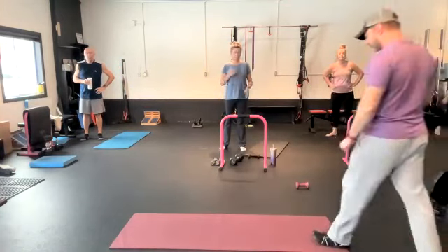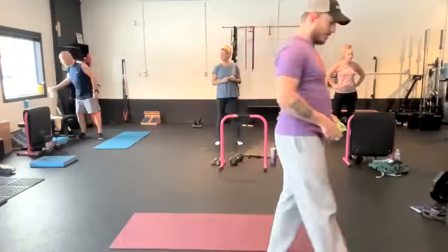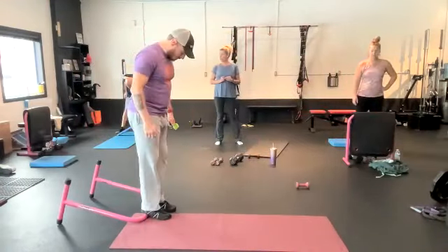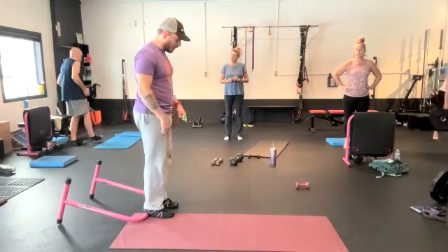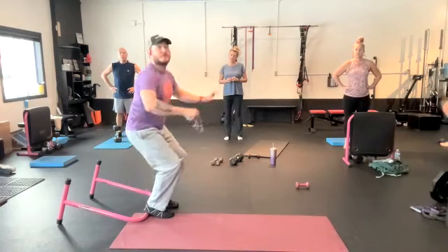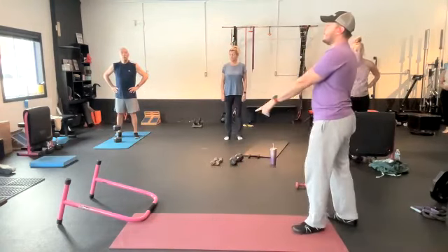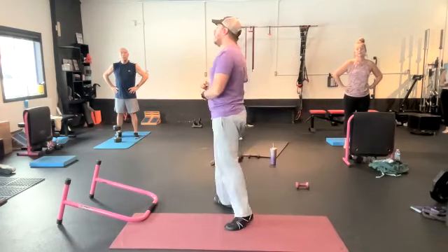We got one more series and then we're going to do a finisher today. Next exercise: heels elevated goblet squats. You guys can do this on anything that elevates your heels roughly half to two inches. Closer your feet are together, the harder it is. Generally feet stay somewhat close together — maybe hip width apart, maybe shoulder width apart. The goal is to elevate your heels enough so that you can squat all the way down still trying to keep chest up. Goblet position just means you're holding a weight at chest level. You should be able to do 20 of those heel-elevated goblet squats keeping your chest up before you add any weight.